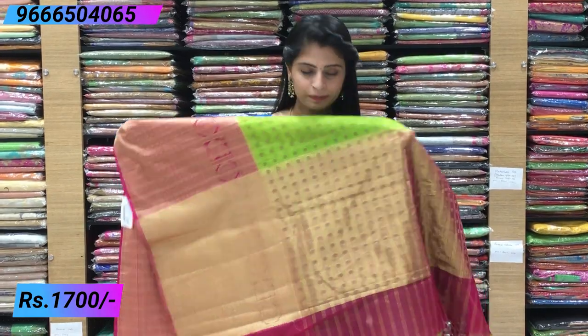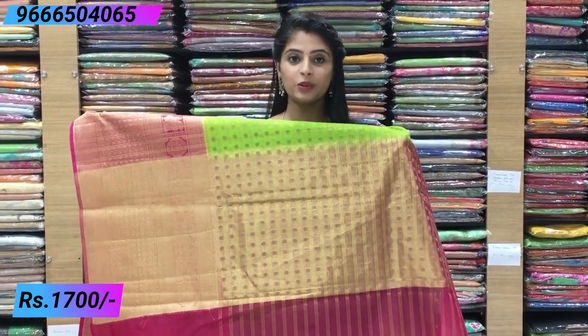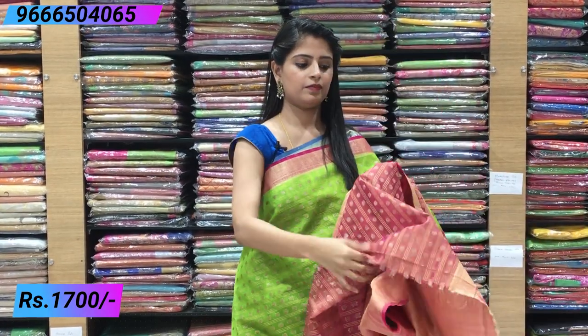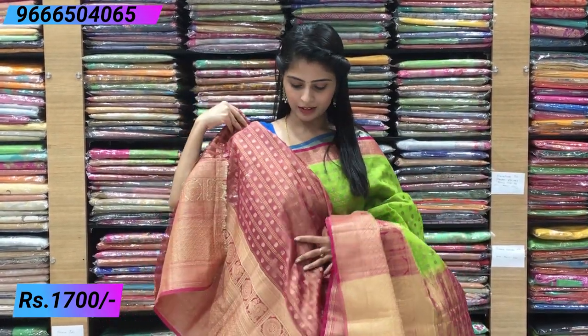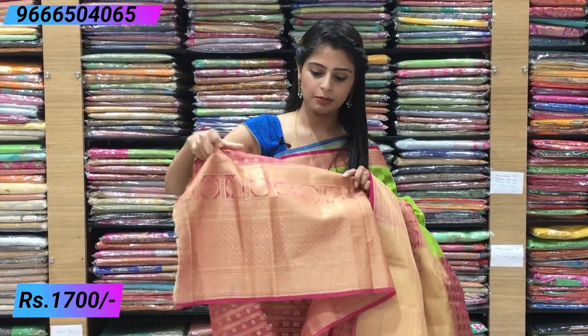The pallu has beautiful golden weaving. The blouse is a contrast Banarasi-style blouse. This blouse makes the sari look very rich and encouraging. The borders on the blouse go up to the elbow. Price: ₹1700.